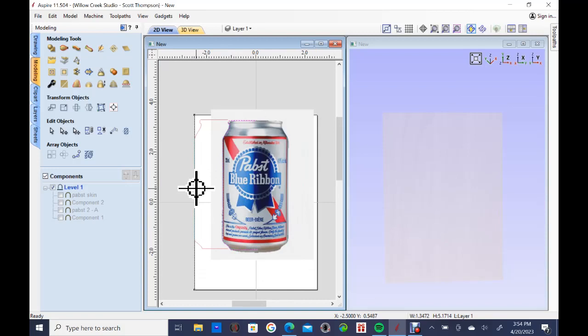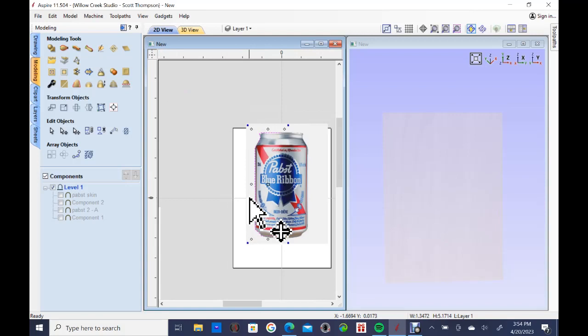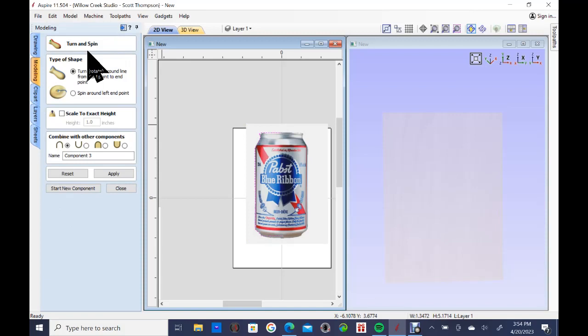I'm going to put that vector back where it belongs and show you the first click to make this beer can. A lot of you have done this already — it's not a hard trick. We're going to go to our modeling tool and come up here to the tool that says 'create a shape by spinning or turning a vector.' I'm going to hit apply, and just like that you have a half beer can shape — it's done.